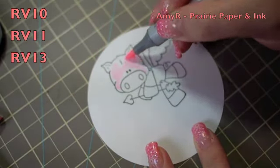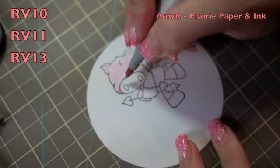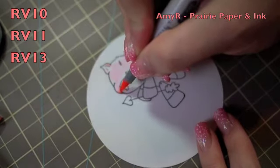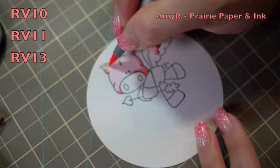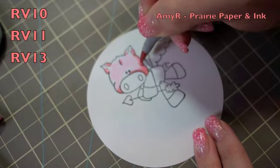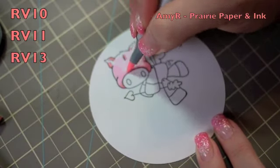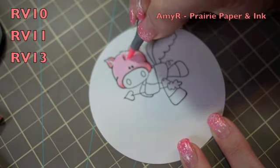For the Copics used to color him in, I started off with RV10 for my lightest pink, then adding in the darker areas with RV11, and then the darkest of the three is the RV13, which I'm using really sparingly. As always, I just started with the face and then move on to the body — I do everything in sections, which makes it easier to blend because the marker is still wet.